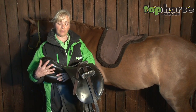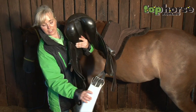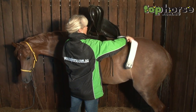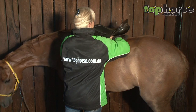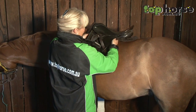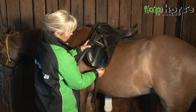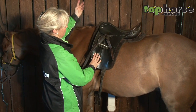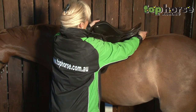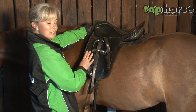My particular saddle of choice that I like with this horse is an old-fashioned county. For the show ring, I like a white girth, and then when we're putting the saddle on, slowly slide everything over. Make sure that you adjust your sheepskin so that it is neat and tidy all the way around the saddle, evenly, so that you've got just that little roll all the way around. Go around and check the other side to check that it's even as well.